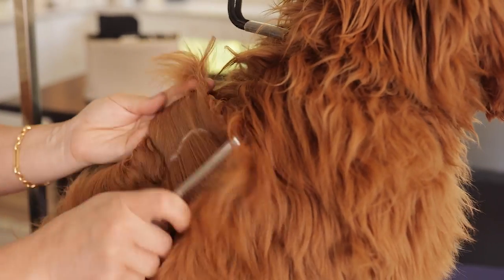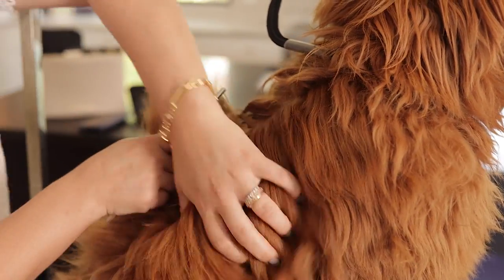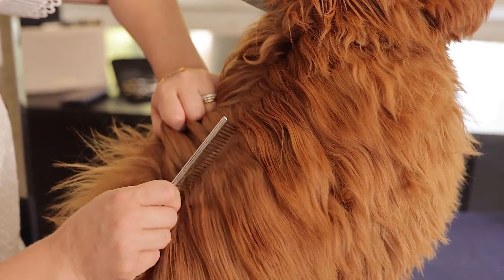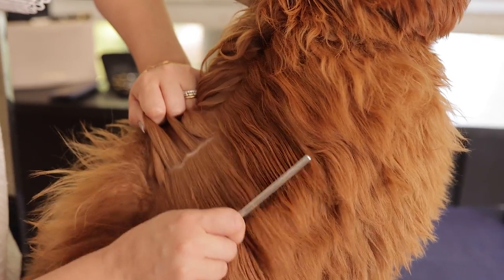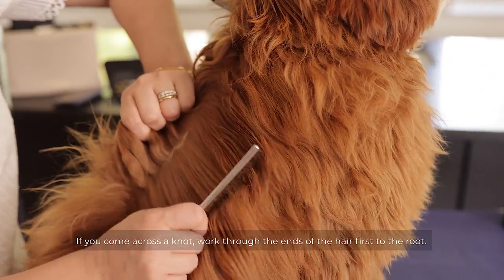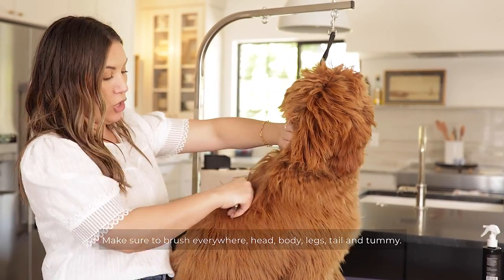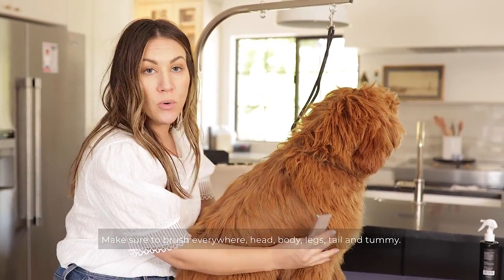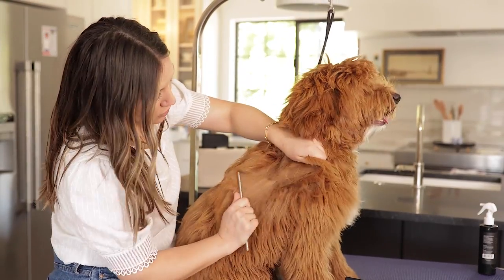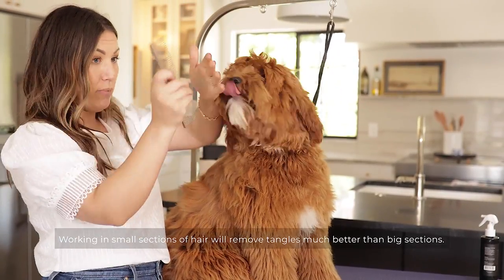After you do that line, you're going to want to use your wide-tooth comb to ensure you do not have any matting, because you really have to get down to the skin. If you have some matting and it's a little harder to get through, start down here — just like your own hair, if you've got a knot and you push it down it gets worse. So start at the bottom and work your way up. You want to go down with the body, taking one to one-and-a-half inch chunks of hair and doing a strip.